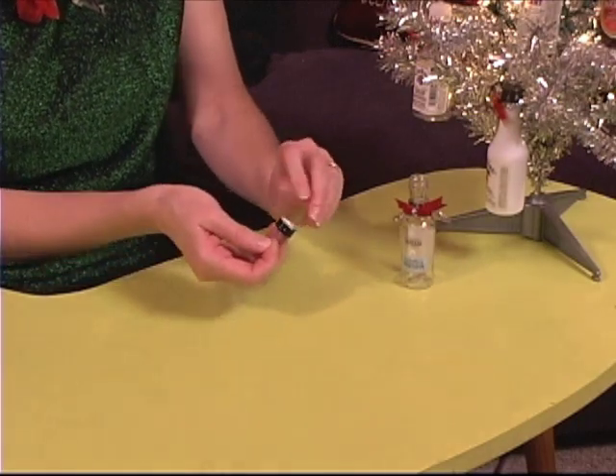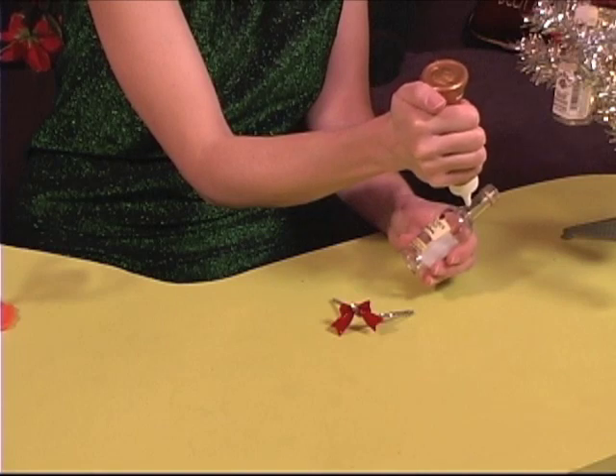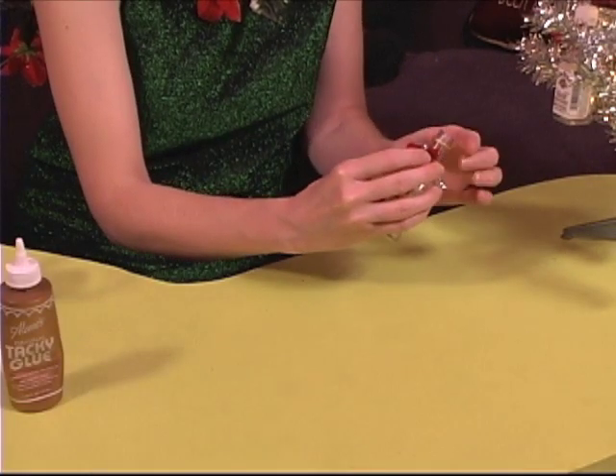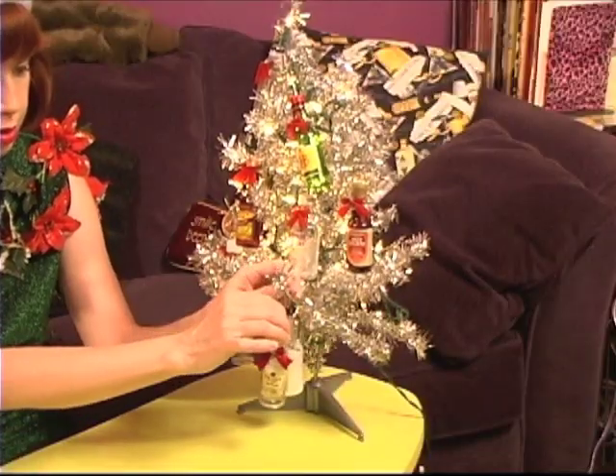I'm ready to decorate. Hold on to those bottles because we're about to turn them into breathtaking Christmas ornaments. All you do is poke a hole in the cap through which you send an ornament hanger. Take a lovely little ribbon with wire ends, wrap tightly around the neck of the bottle, adding a dab of glue for security, and hang on the tree. Adorable and thrifty.